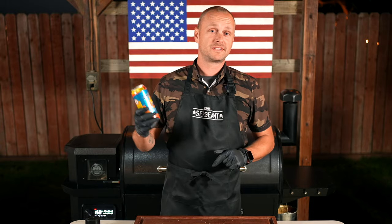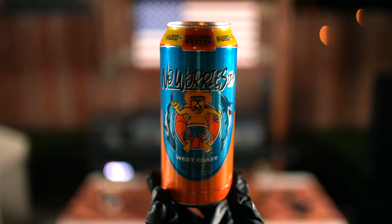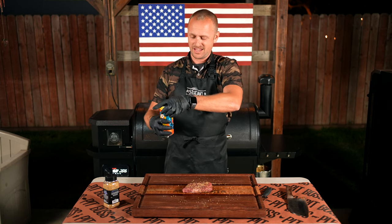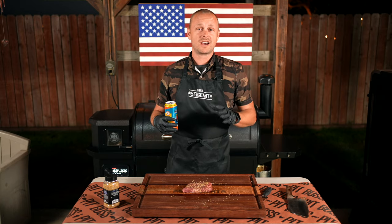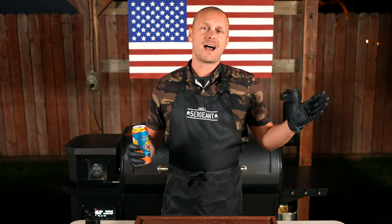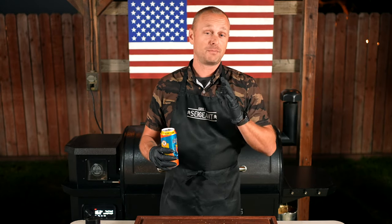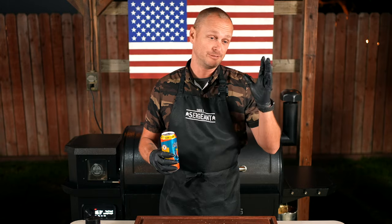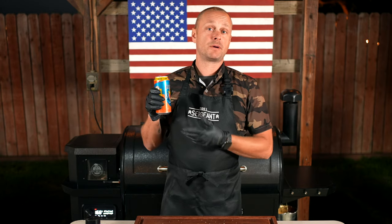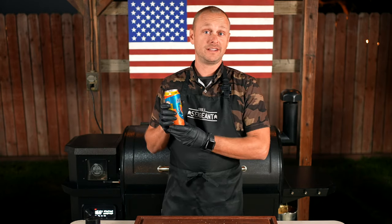While we're waiting for the smoker to come up to temp, you've got to stay hydrated. Today's beer is by Belching Beaver — this is their No Worries IPA, a West Coast style. If you're a fan of this show, you know I'm all about hazy IPAs, but I'm from California, so you've got to represent the West Coast IPA. This IPA is straight up delicious. Cheers, guys! I'm not sponsored by them, I swear — but that'd be totally cool.